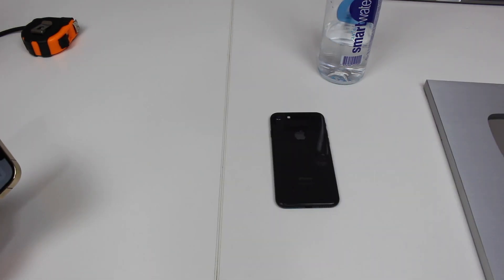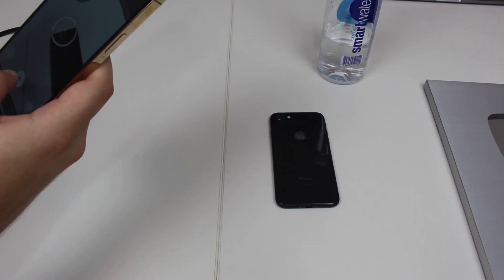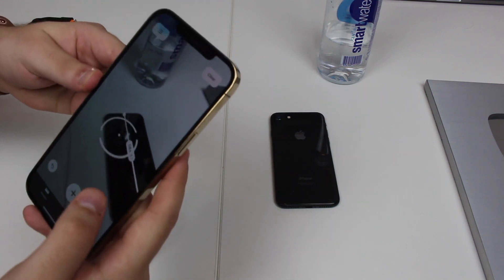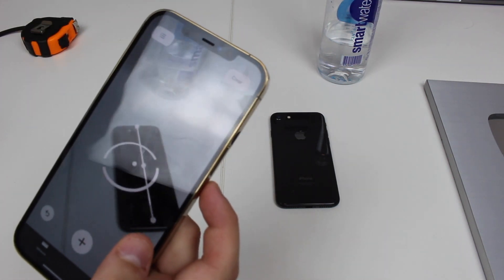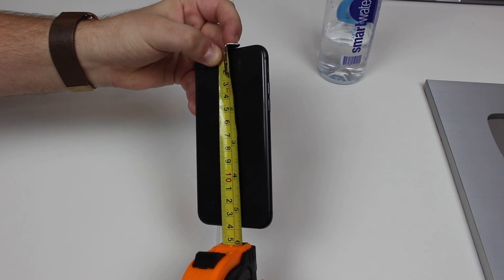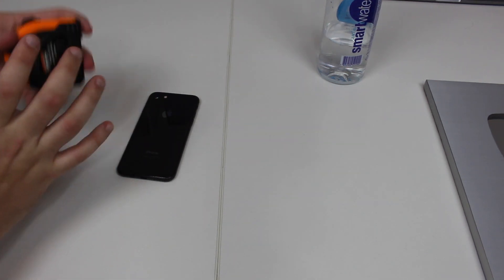Now let's try the same thing for the iPhone 8, a much smaller object. I'm going to move a little bit farther away, otherwise it won't recognize it. Going from the top to the bottom, it gave me 14 centimeters. Let's have a look using the tape — and as you can see using the tape, I'm getting precisely 14 centimeters. So again, perfect measurements using the Measure app with the LiDAR sensor.